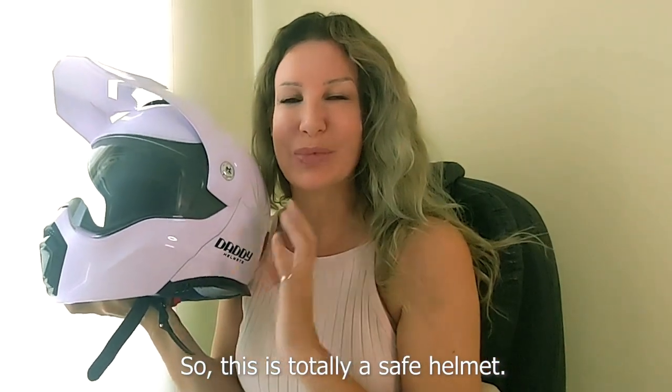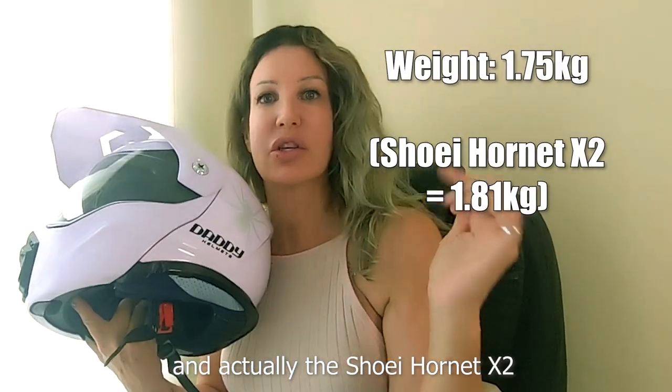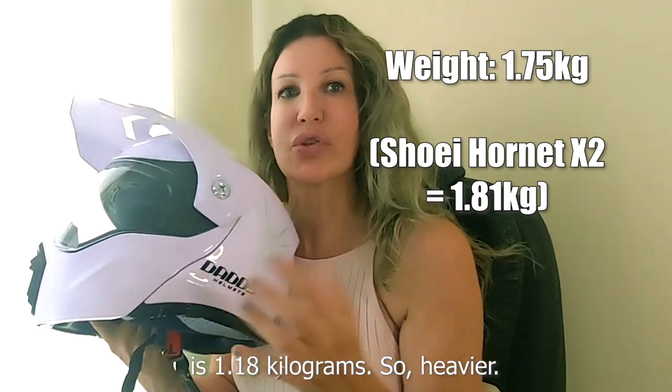Weight-wise, it is 1.75 kilograms. The Shoei Hornet X2, which is a similar style but not a flip helmet, is 1.18 kilograms. So this one is heavier.